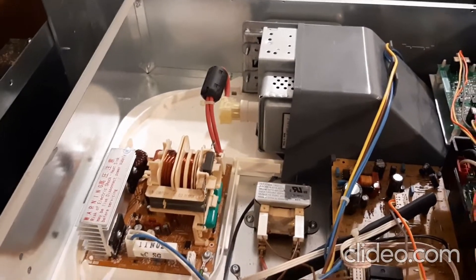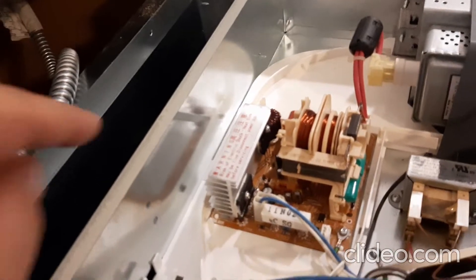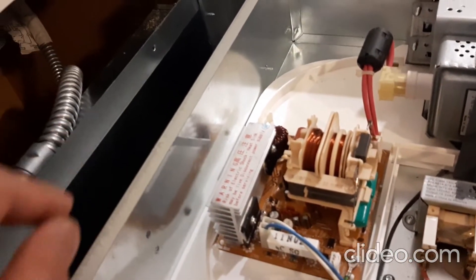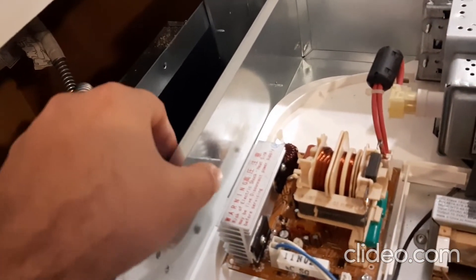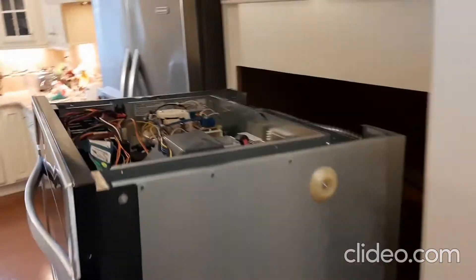Before removing the cover, there is a piece of metal here to hold it down. You need to remove it — I just folded it back, that's what I did to remove it.